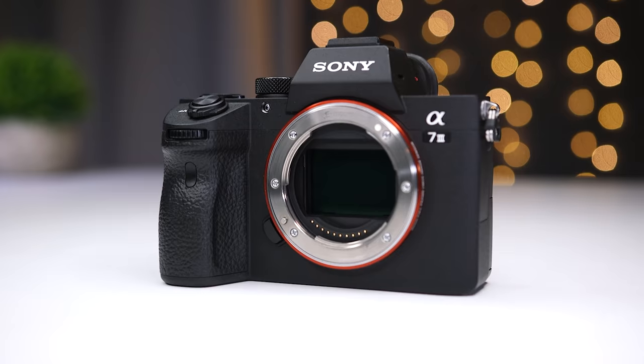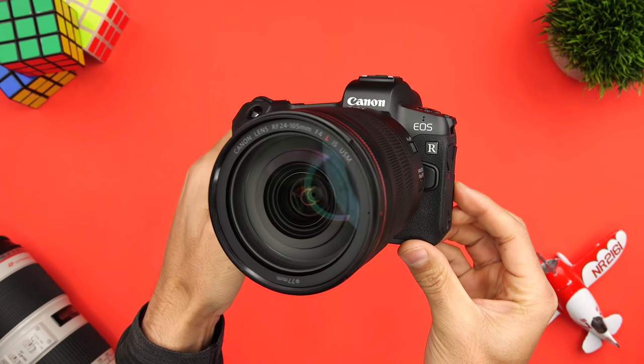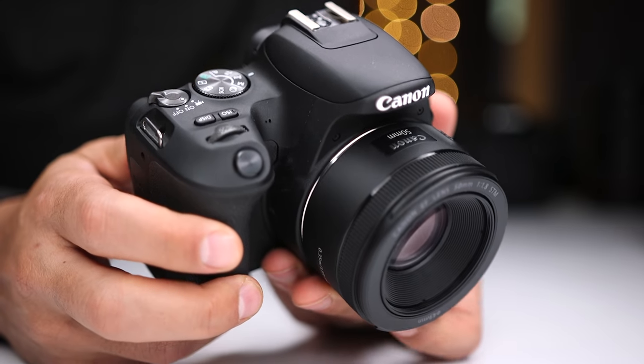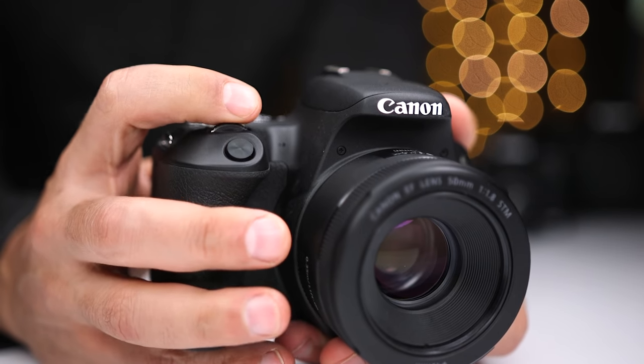Let's start out and talk about gear. I'm going to use entry-level equipment to really keep the cost down, so you're not going to see me bring out the a7 III, the EOS R, or the X-T3 — all of those are staying at home. Instead I chose the Canon SL2, which currently sells brand new for under 500 bucks and you can get it used for even less. This is very much an entry-level camera — it's light, portable, and also does a great job for video.